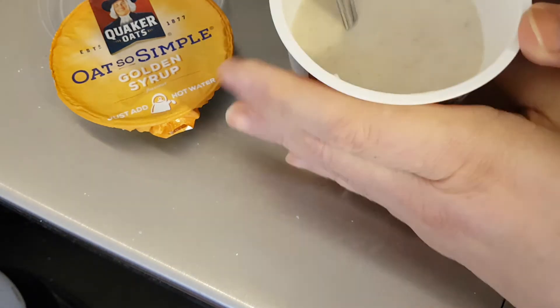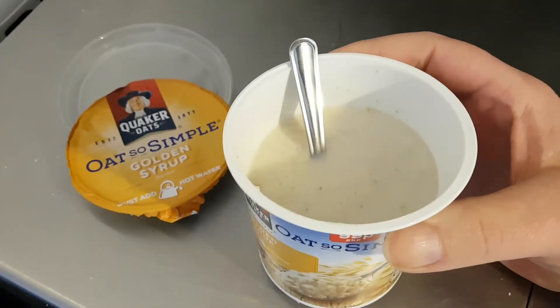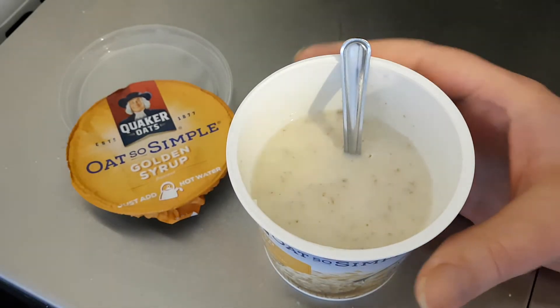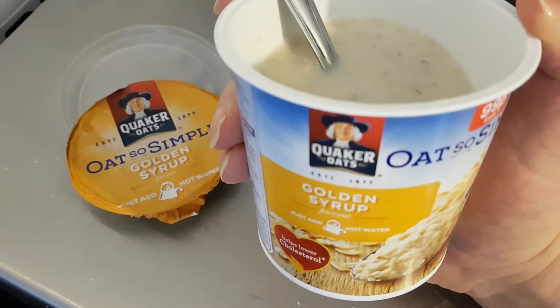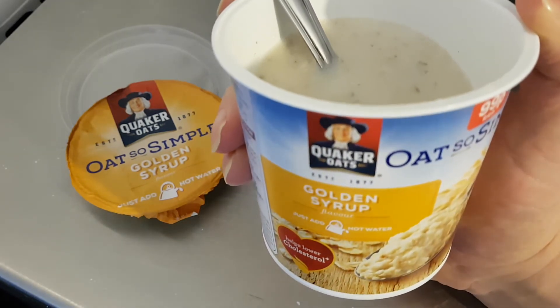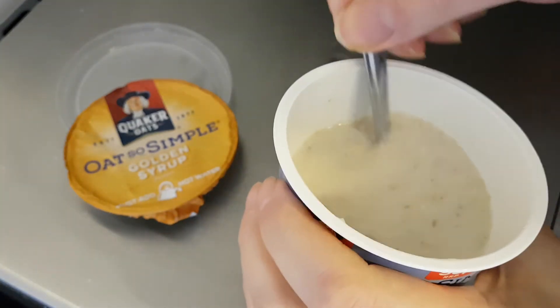Let's give it a try. Oh yes, that's very satisfying. Very nice. Taste of oats — definite taste of oats. Beautiful oats, but a lovely hint of golden syrup in there. Not overpowering, but it's definitely enough of the golden syrup. That is absolutely lovely. I am having more of that.